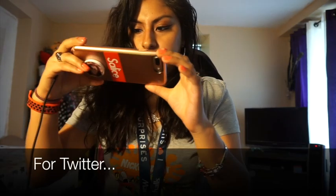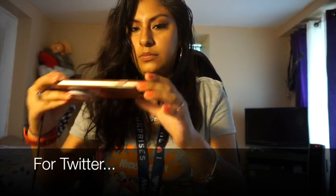Let me take a picture first for my thumbnail. Give me a second. I'm gonna open it slowly — I don't want to break the rose.